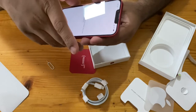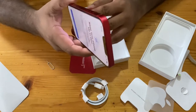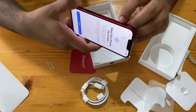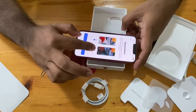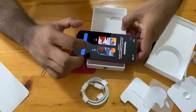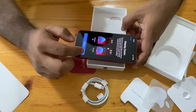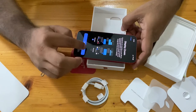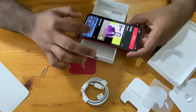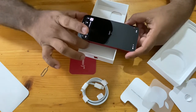Now the setup is done. As you can see, there is a silent button — very useful when you are using the phone in the office. Let's set a few more things: dark mode is more useful and it's good to keep dark mode to save battery as well. Let's play some music to check the sound.